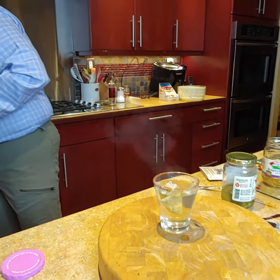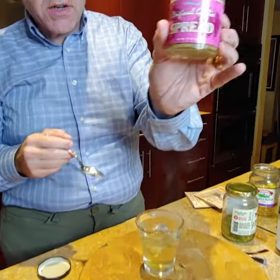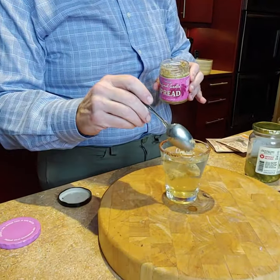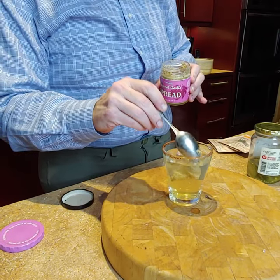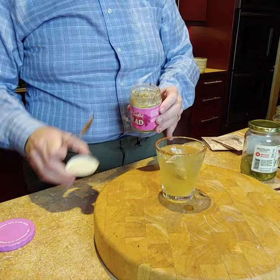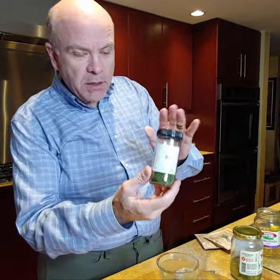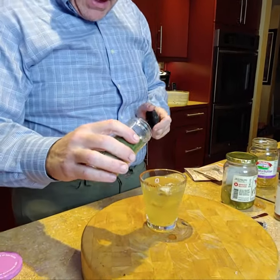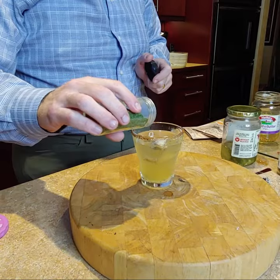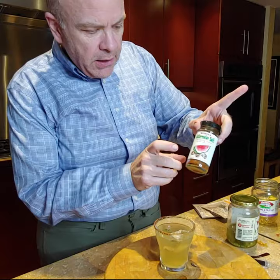We're gonna use our original garlic spread — about a quarter to half teaspoon — and put it in there. That's gonna give it a really nice garlic flavor, because garlic dill pickles are pretty good. A little bit of dill too — probably an eighth of a teaspoon. We don't want to overpower it.